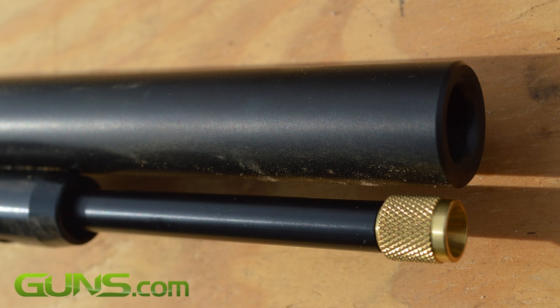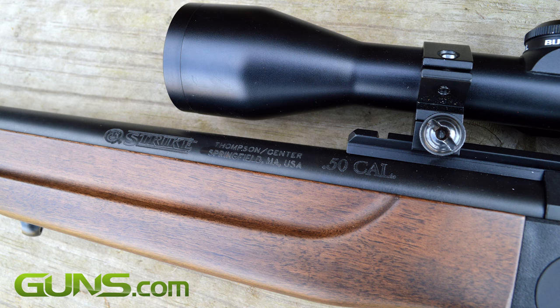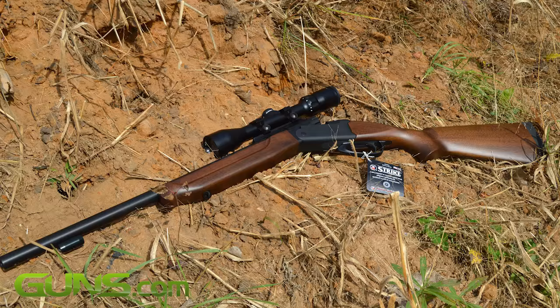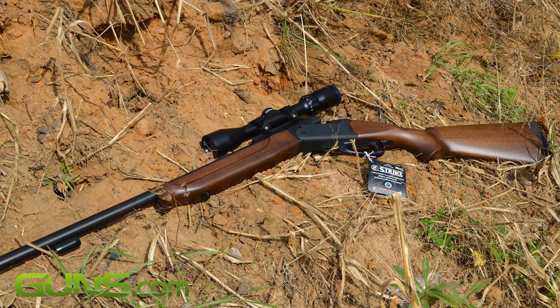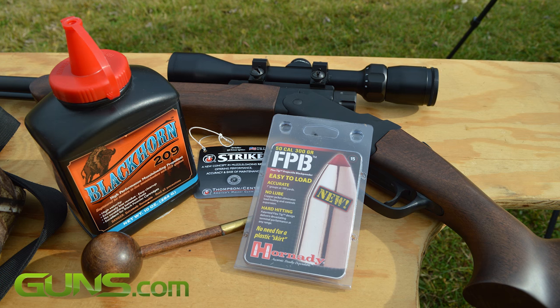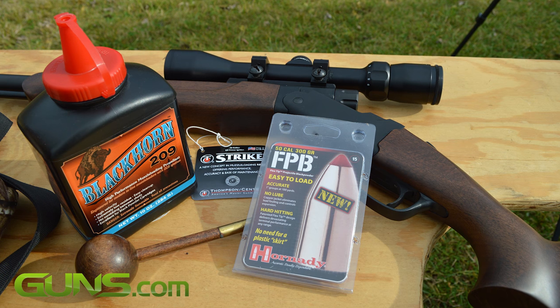The Armor Knight metal finish is essentially a nitride coating on both the outside and inside of the barrel, intended to increase barrel life. The 24-inch barrel has a 1-in-28 rifle twist, touted to be ideal for today's high-performance projectiles and modern sabots.